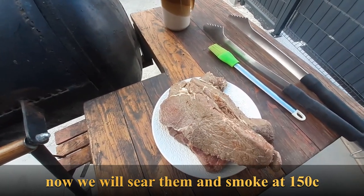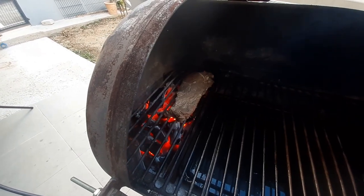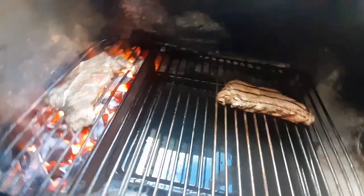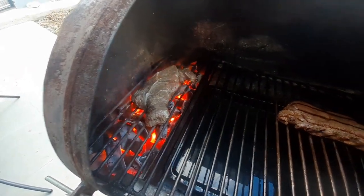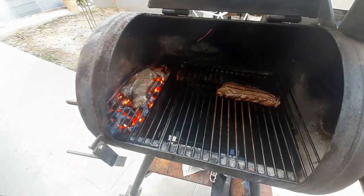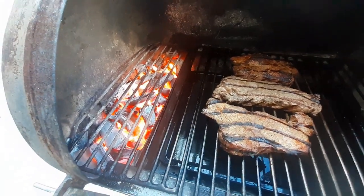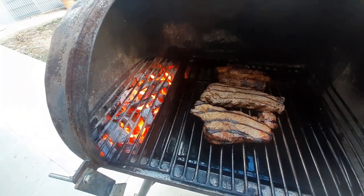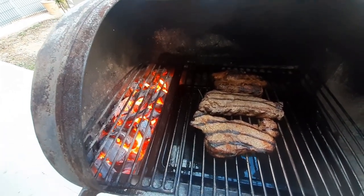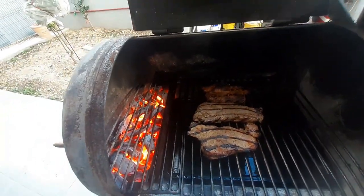I'll show you the way to 150 degrees. The first time we put the water on. The water is filled and we will be able to regulate so fast at 150 degrees.